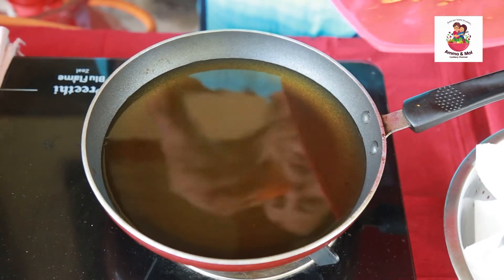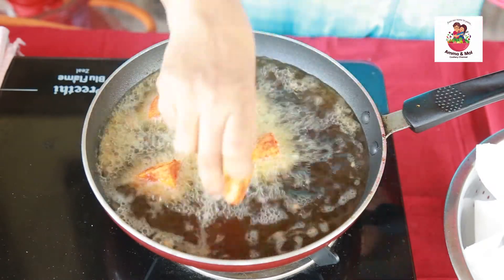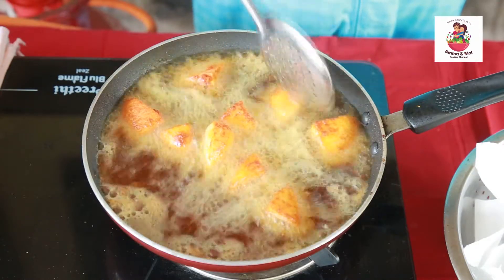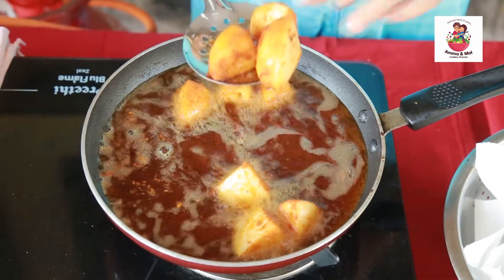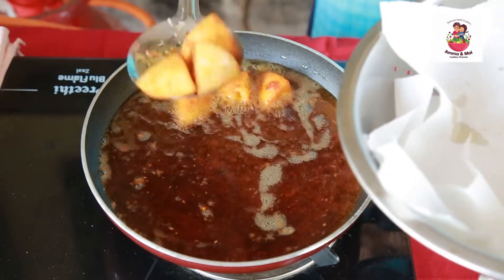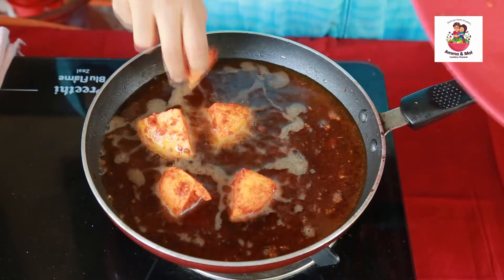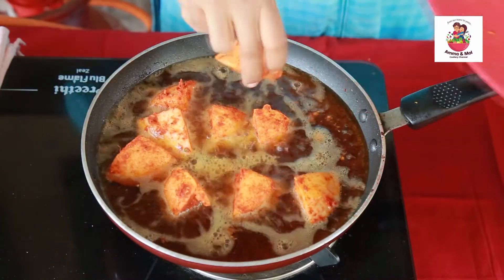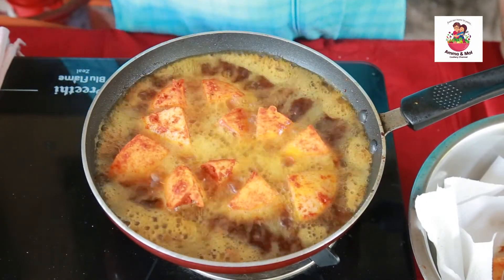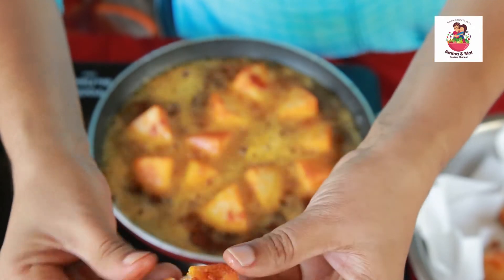I am going to add a nice texture. I am going to add a nice spongy texture. It is a very spongy texture.